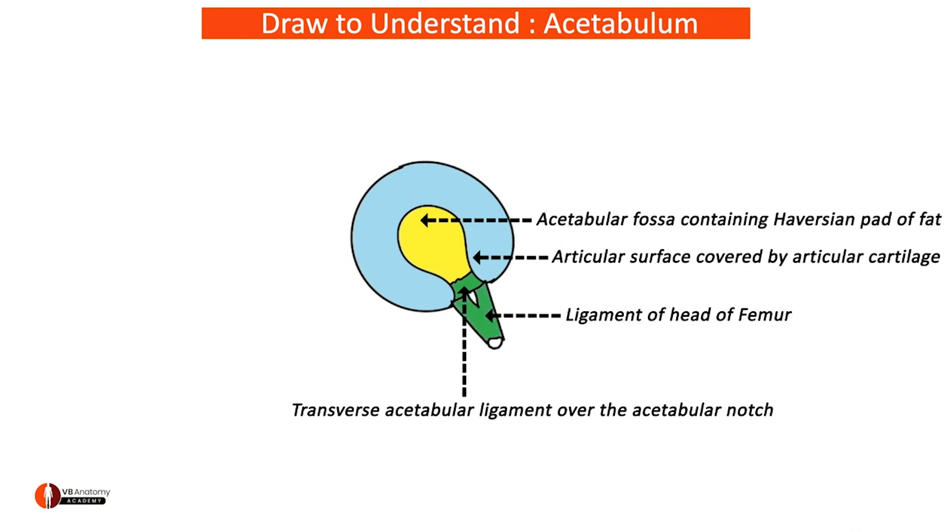Now let's add the acetabular labrum. The acetabular labrum is attached along the edge of the articular surface as shown. This helps to deepen the acetabular socket and grip the head of femur during articulation.